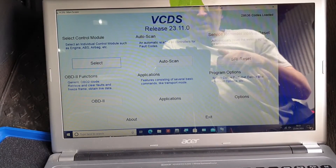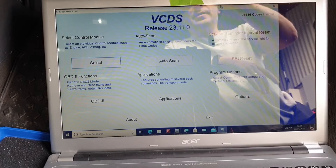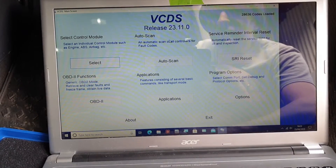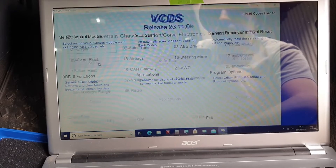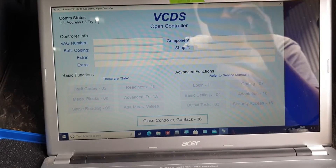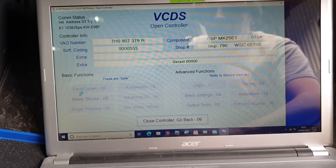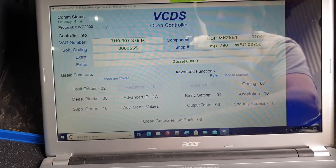This isn't a VCDS tutorial — this is an ABS sensor thing. Let's have a look. Ignition on, then we select control module and ABS sensor. When that communicates it'll liven up. We're looking at fault codes — check the fault codes.